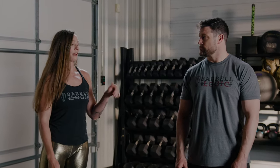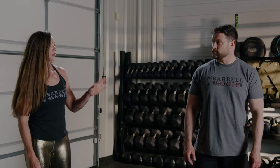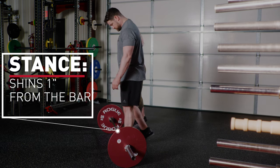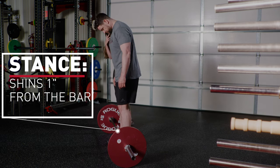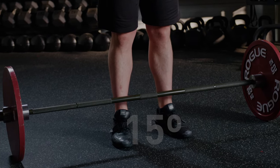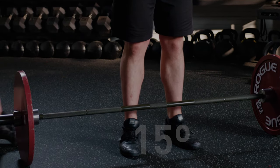We're going to do two more reps — step away from the barbell each time. Moving forward beyond that, you'll actually stay on the bar. Go ahead and establish your stance again: shins one inch away from the bar. Your toe angle is very slight, about 15 degrees — like if we were looking at the face of a clock, we'd be at 11 and 1.